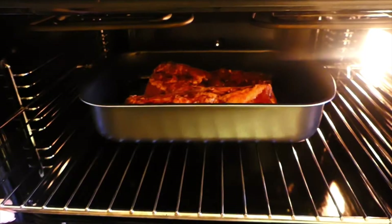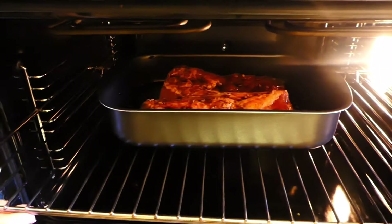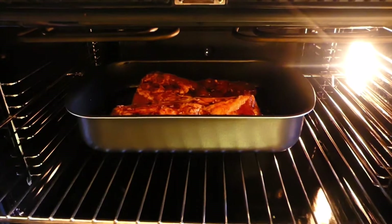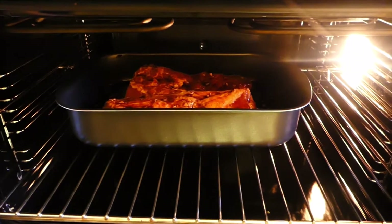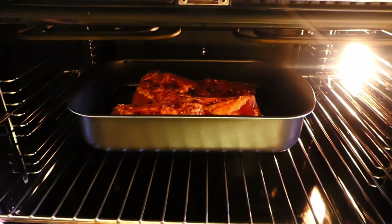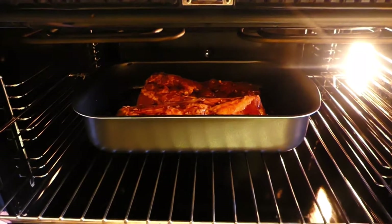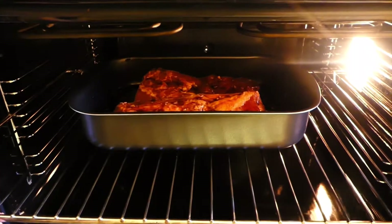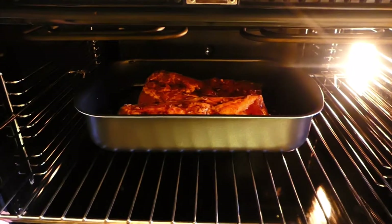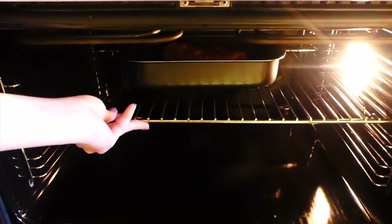You can either prepare a rack and grill the meat on its own, or place it so that the meat can soak up the sauce, which is even more fantastic. I'll be back in 15 minutes to check on the meat.